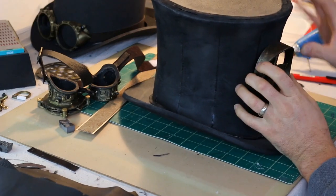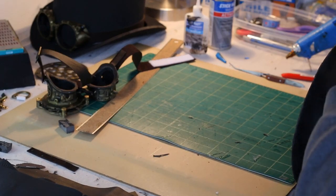Now I start adding detail to the hat. The first thing is to cut in that fan that I made on the 3D printer.